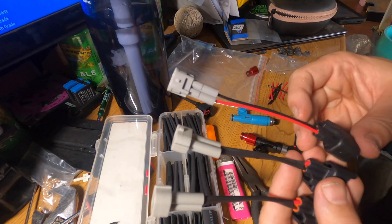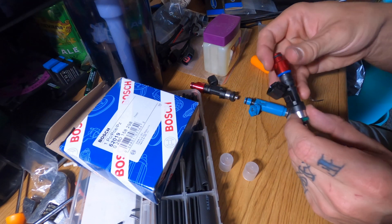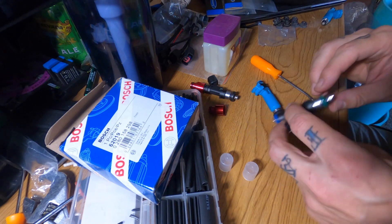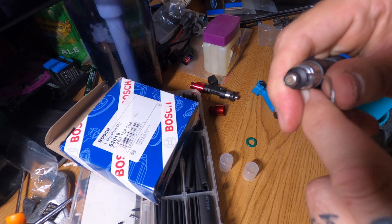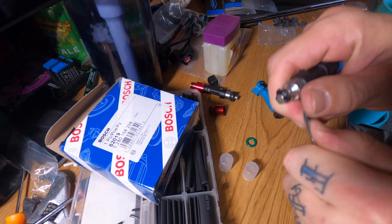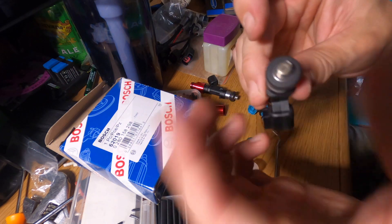Now the most important part: how to take a stock GT500 injector and turn it into what we need. It's not as simple as just putting the top hat on, because this won't fit into the stock intake manifold — we need it to look like this one. First, remove the bottom green o-ring and get this black little piece off right here. Use a pick tool to get it off the little lip — and there it is, nice and clean. Take that little piece off, and that's going to work just fine.